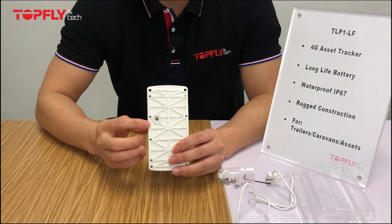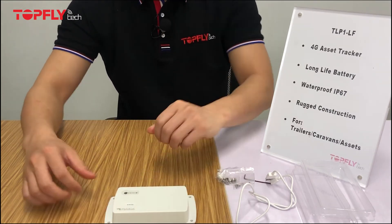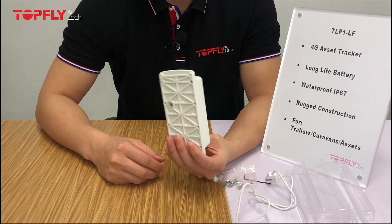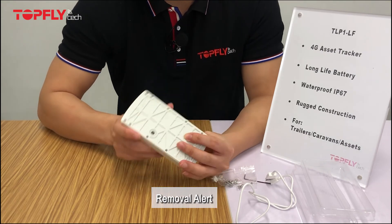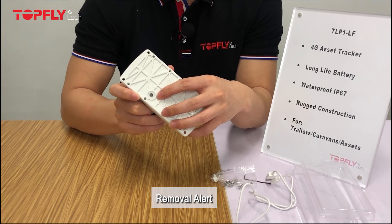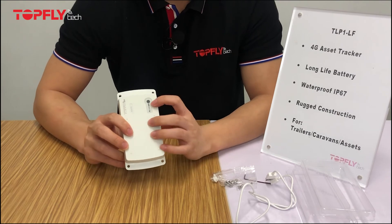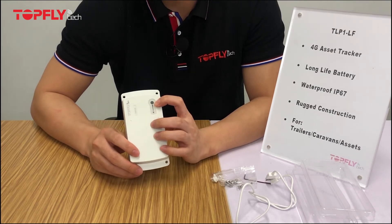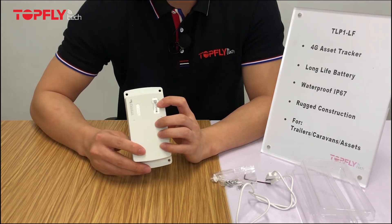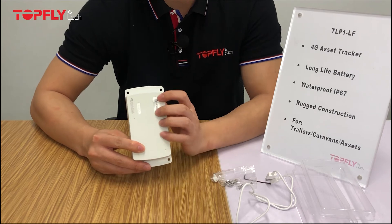At the back, you will see there is a light sensor, and it only works when fully attached to a surface. If someone removes the tracker from the surface and it detects light, you will receive an alert notification telling you that your tracker has been removed. Please note that at the front, this is not the light sensor. For our other personal asset checkers, the light sensor is at the front, but for this model, the light sensor is only at the back.